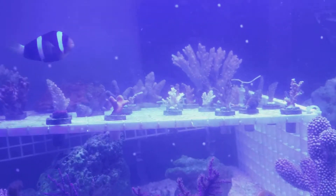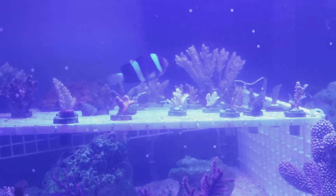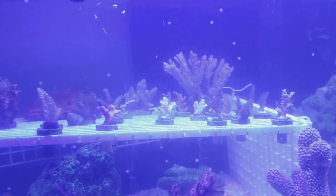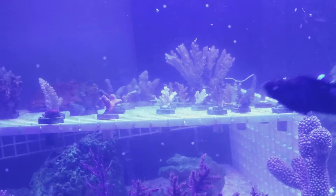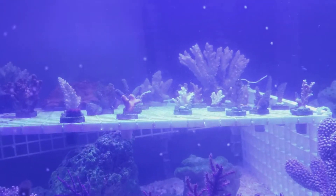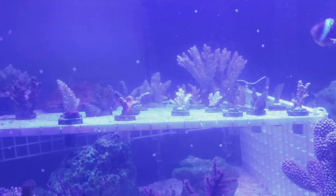I'm not fully comfortable dosing muriatic acid directly in the tank. You can do that — there are forum threads on it — but I'm hesitant. So gradually I'm going to do small water changes using reverse osmosis water and see what happens.